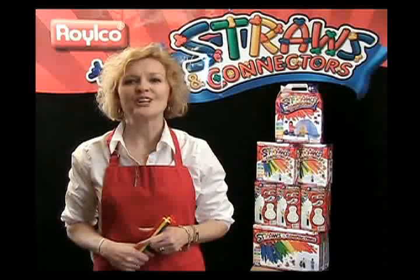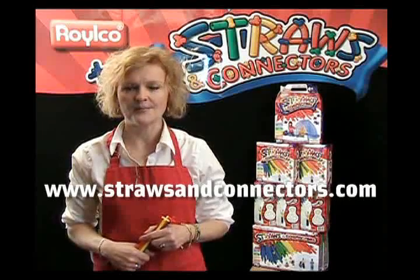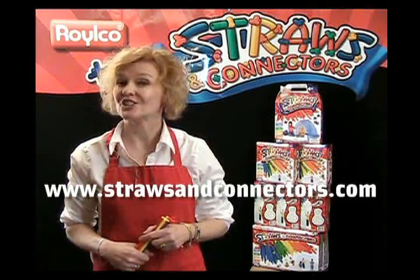For those of you looking for an extra challenge, go to our website www.strawsandconnectors.com and enter our building contest. You're sure to have fun!